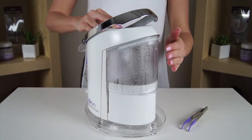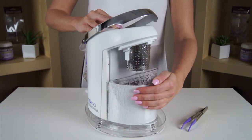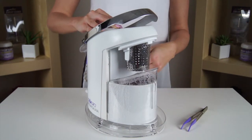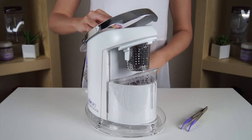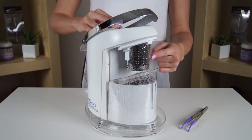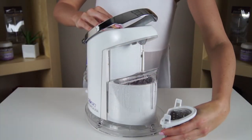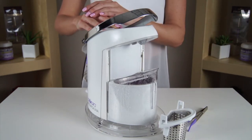Once cooled, simply pull down on the vertical handle on the front of the shield and slide the steam shield down. The basket may be warm, so we recommend waiting at least 30 seconds before removing it from the machine. To remove the basket, grasp the left and right side of the basket by its plastic grip pads and with a downward motion, pull the basket off from the roof of the steamer.